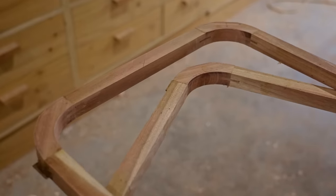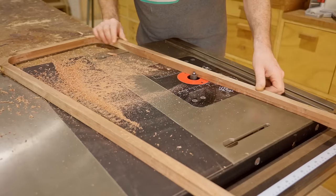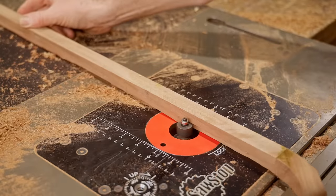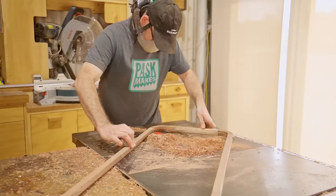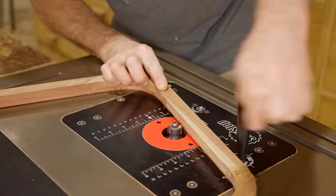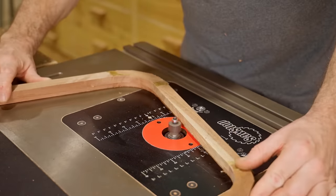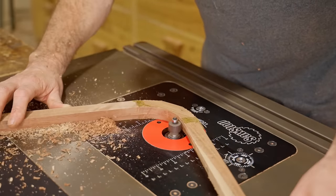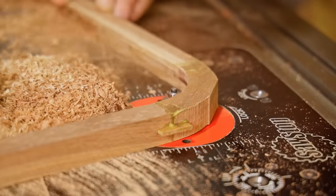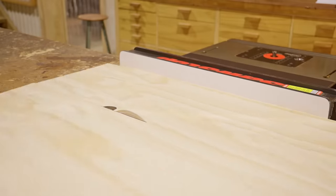The inside edge looks good, so next I'll route a rebate on the router table for the top and bottom panels to fit into. I'll rout it low first and then raise the bit and take a second pass. For the top and bottom panels I'll use 3mm plywood.